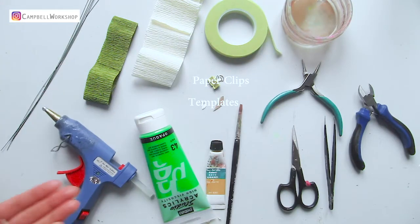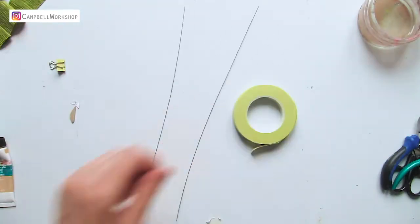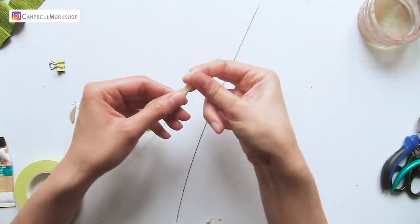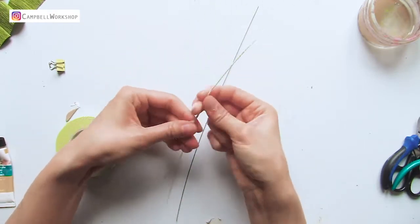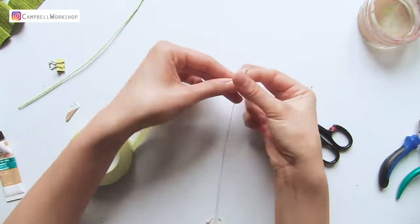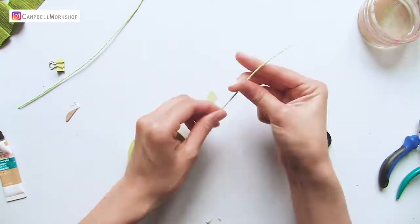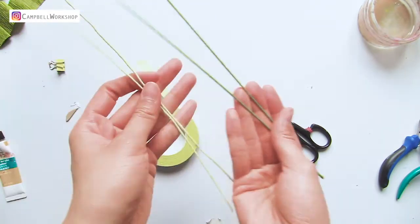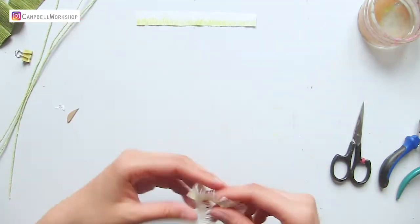First we need to wrap the 26 gauge thin wire with a light green flower tape. If you only have a darker green you can also use that instead.